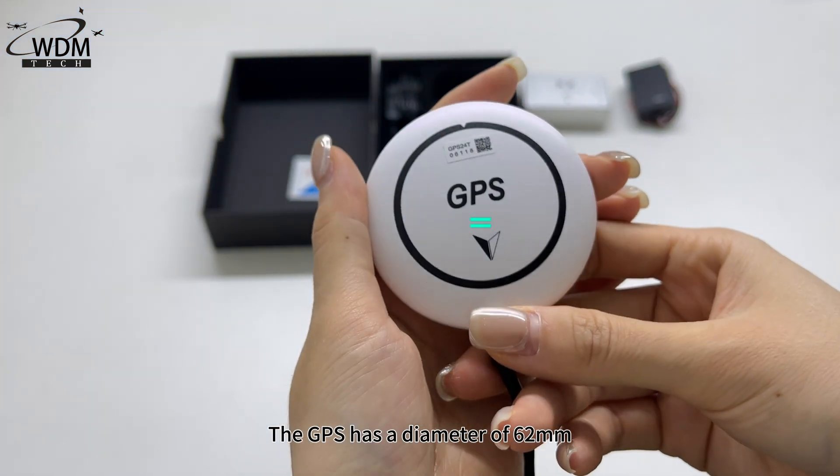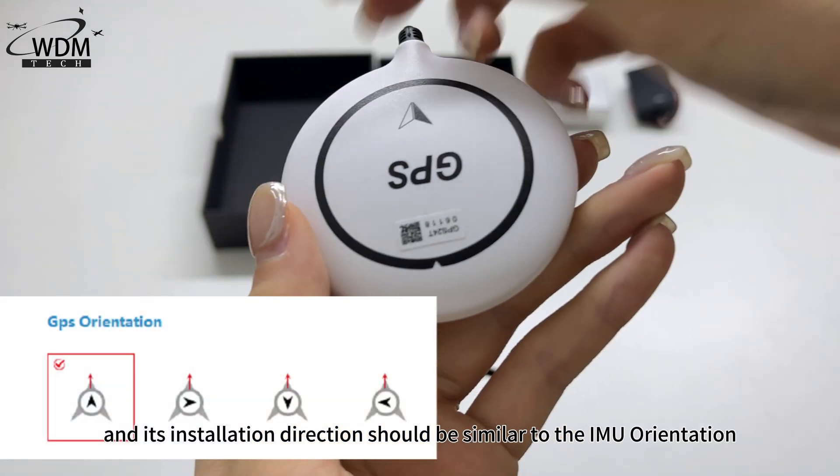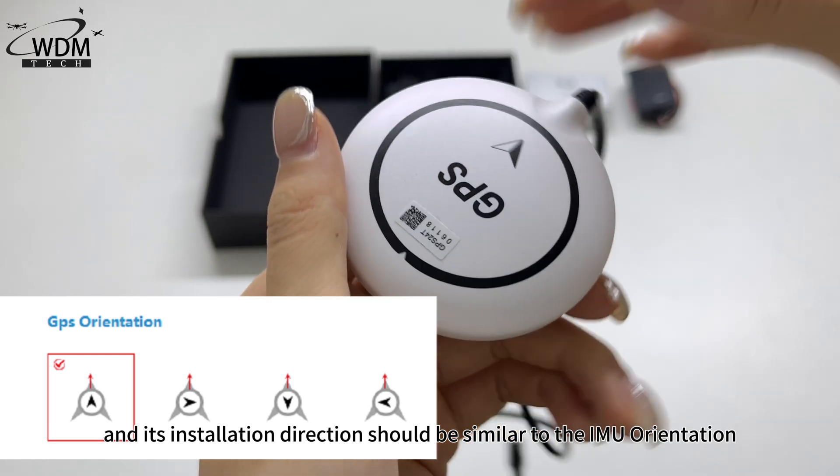The GPS has a diameter of 62mm, weighs 45g, and its installation direction should be similar to the IMU orientation.